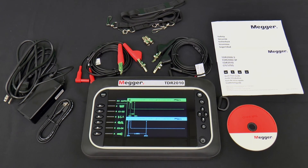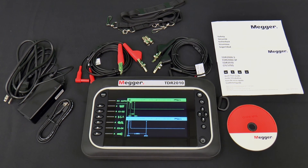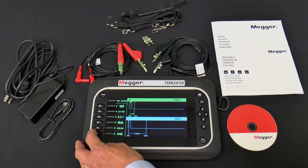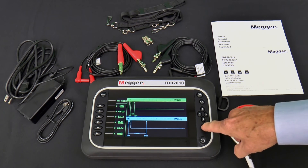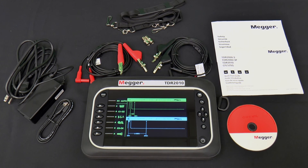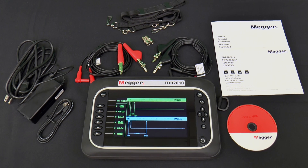Along the left side are six buttons with right-facing triangles — these are soft keys whose functions change depending on what the TDR2010 is doing. If you push the wrong soft key, you can return to the previous screen by pushing the back button, which is on the right side above the on-off button and has a circle almost surrounding an upper-left-facing arrow. The last button on the face is the hold button, which keeps the current trace on the screen until the button is pushed again.